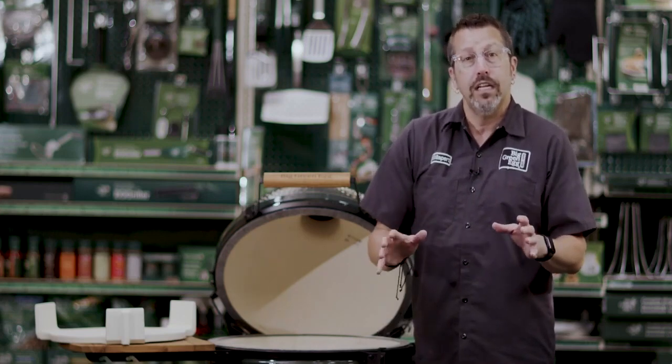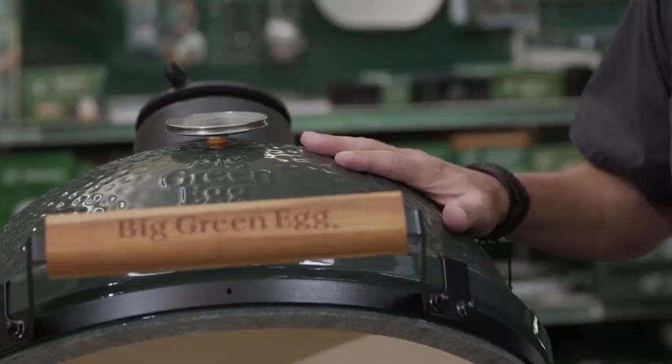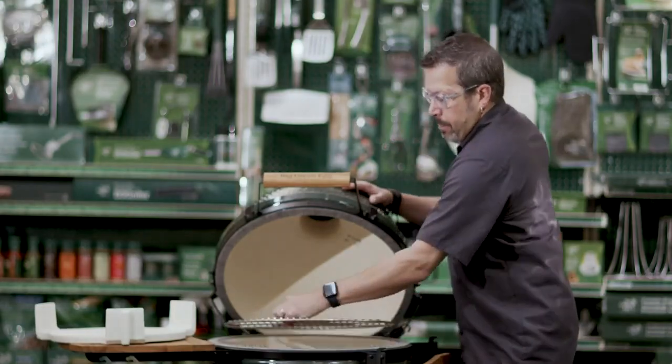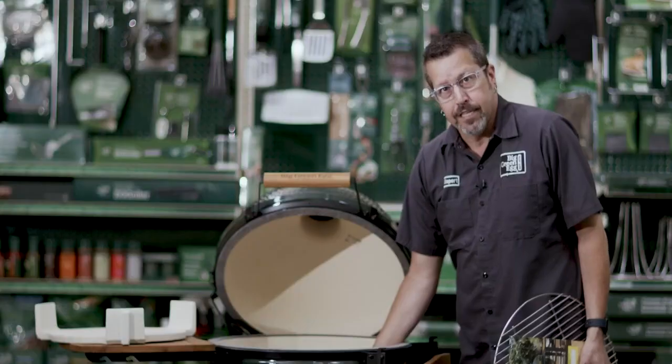Let's start with what is covered under the lifetime warranty. One is going to be your dome and your base. You're also going to have the fire ring and the fire box. Both of these components are lifetime.